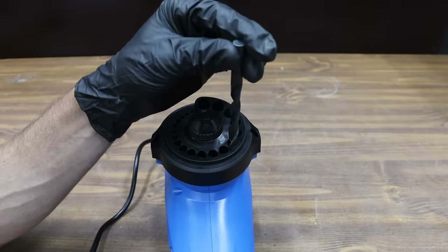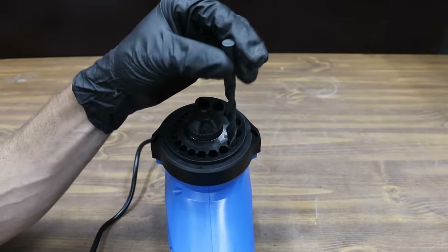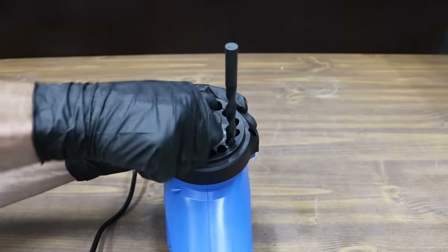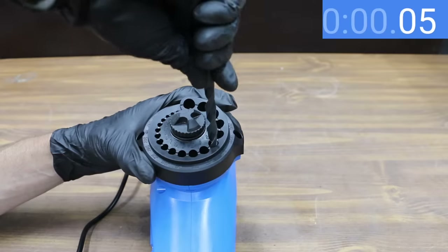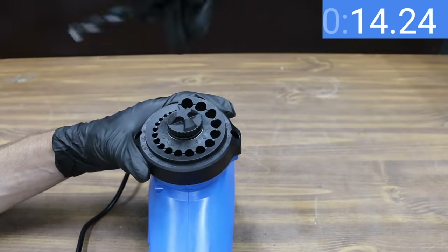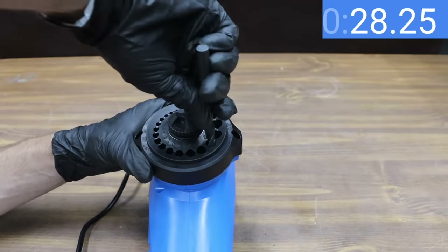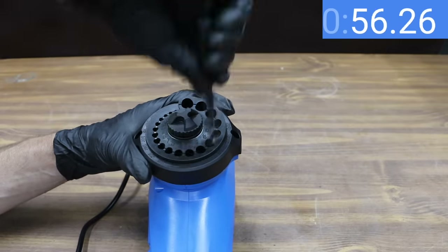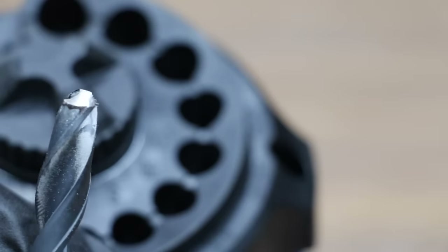Fully lower the grinding stone by turning the rotary switch counterclockwise until it stops rotating. Insert the drill bit into the appropriate drill guide and turn it clockwise until engaged. Power up the sharpener, then turn the rotary knob clockwise until you have the sharpener grinding the drill bit. Sharpen one side for about 10 seconds, slightly pull the bit up, turn it 180 degrees, and insert it again. Repeat the process until both cutting edges are sharp.